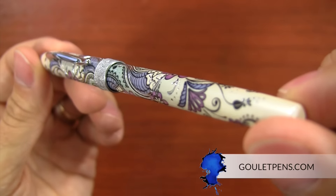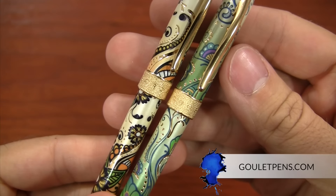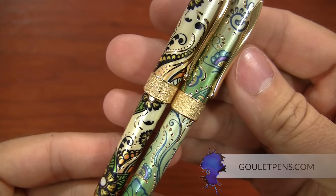You can learn more technical info and see pictures of the Botanica on GouletPens.com. If you have any questions, you can always leave comments on YouTube or on the blog. If you like this video and want more like it, feel free to subscribe to our YouTube channel. Thank you so much for watching, and right on!